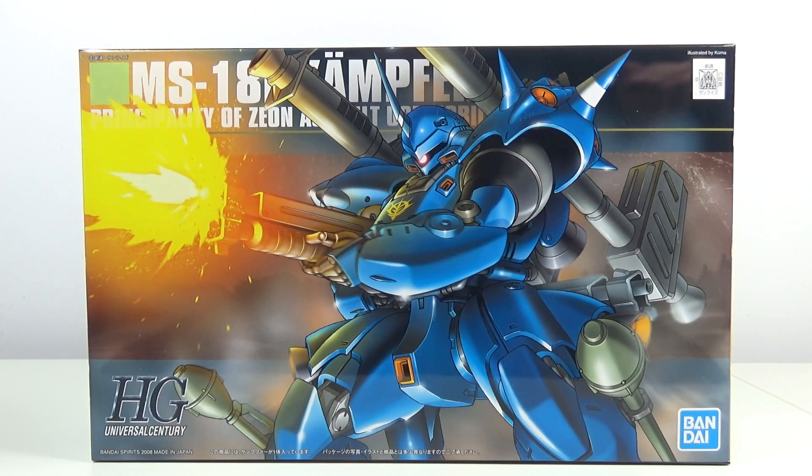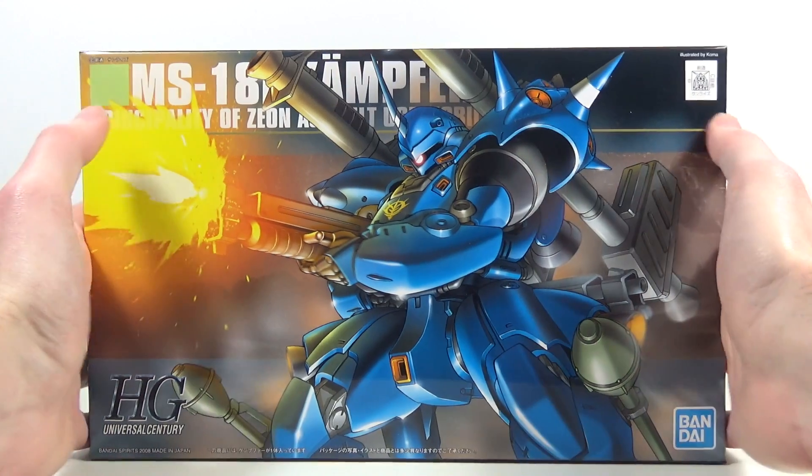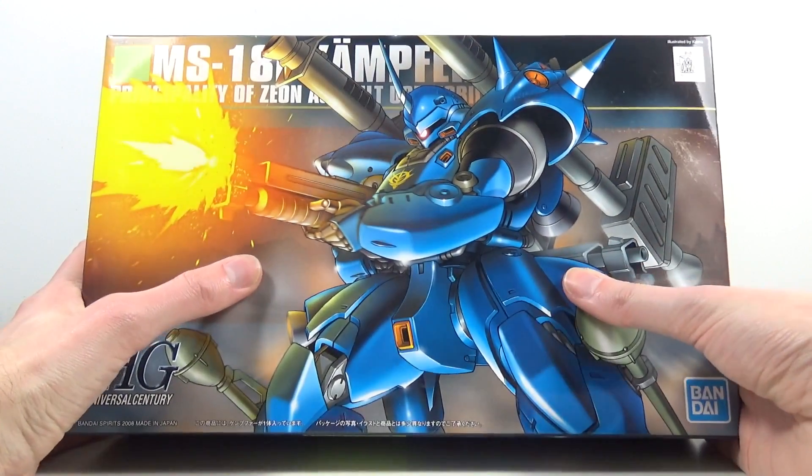Hey guys, Kakarot197 again! This time we did an unboxing of the 1/144 scale High Grade Universal Century Kämpfer from the 0080 OVA series. This model kit has been provided to me by my favorite online hobby store HobbyLink Japan. If you want to buy this thing, there is a link in the description down below.